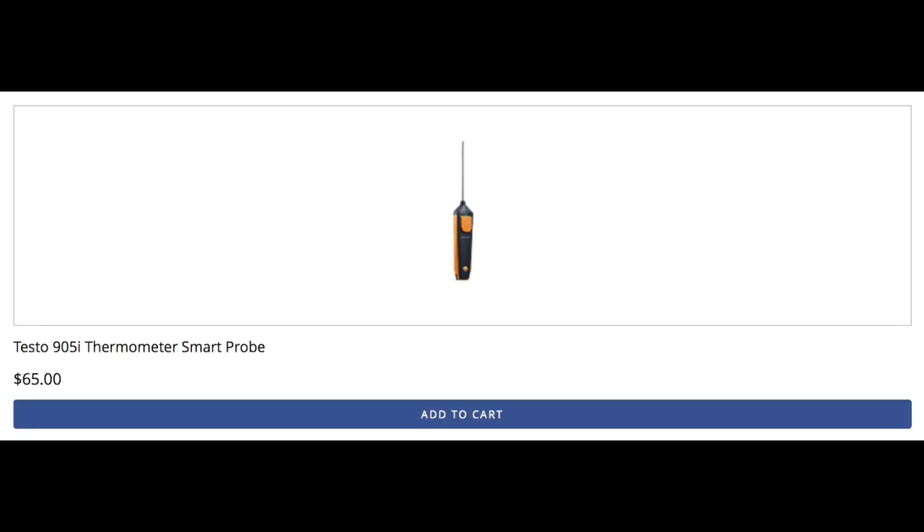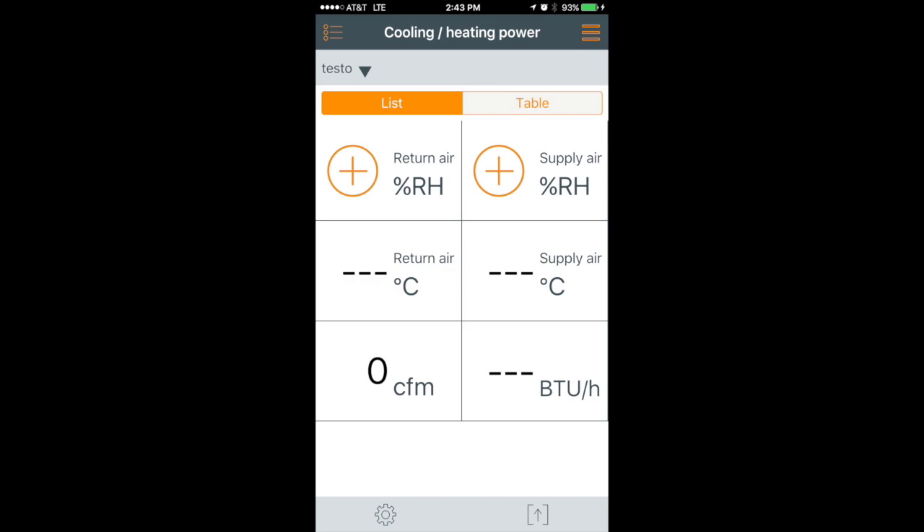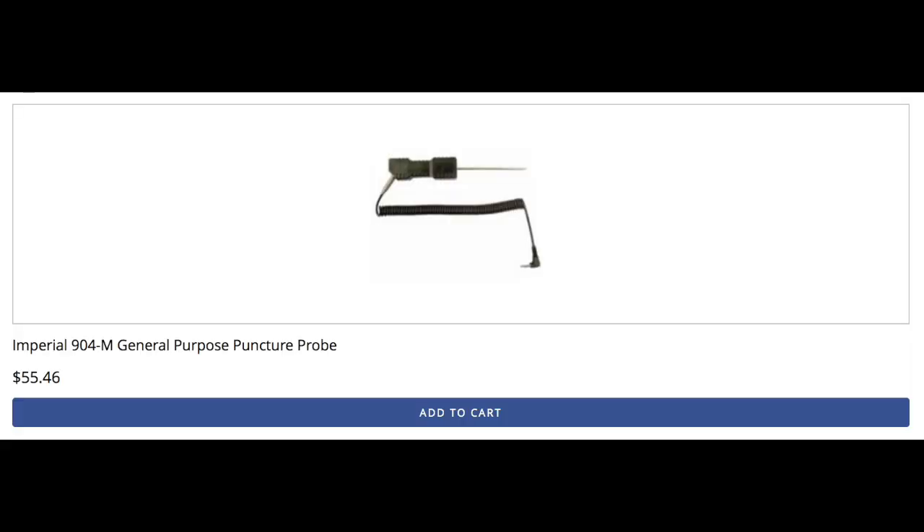I'm still waiting on my humidity temperature sticks. I sent back the 905i temperature-only stick from Testo so that I could get a 605i and be able to do the system power calculation in the Testo app to show you guys that. We'll have videos of that in comparison to the iConnect temperature sticks. Maybe I'll borrow somebody else's basic piercing probe, or use some of the piercing probes wired to the i-manifold probes.